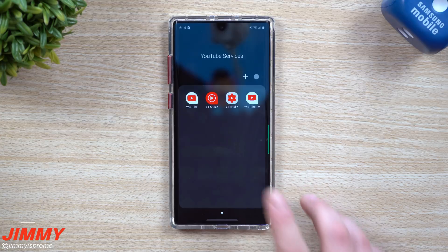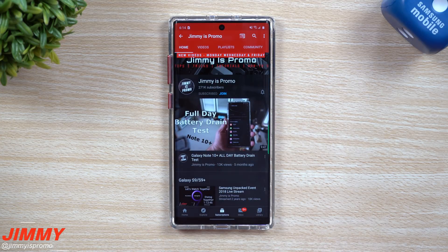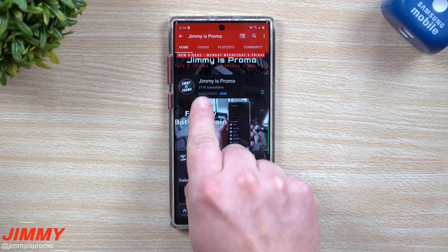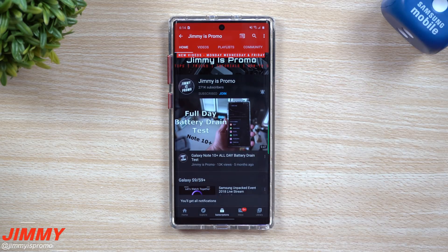Before we dive deep into this update — if you guys appreciate this video and I'm helping you out, 87% of the people watching are not subscribed. It is free to join, so make sure you hit that subscribe button and the bell for notifications so you get all future videos.